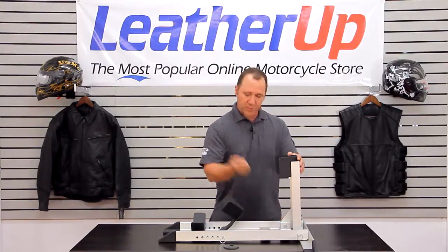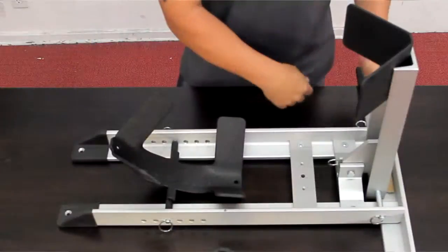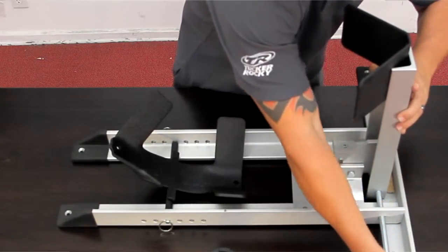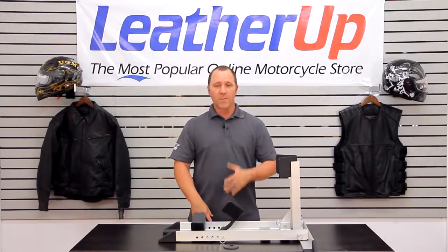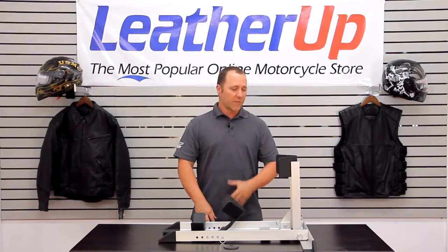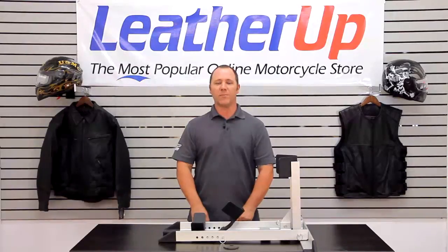It collapses down — you have a cotter pin replacement. Pull the cotter pin out and it allows the unit to fold forward. So if you have it in a trailer where you're using the trailer for multiple things, you can fold it down to get it out of your way, or you can unbolt it and extract it from the vehicle entirely. One of our best-selling transportation devices — check it out online at LeatherUp.com. Thanks for watching.